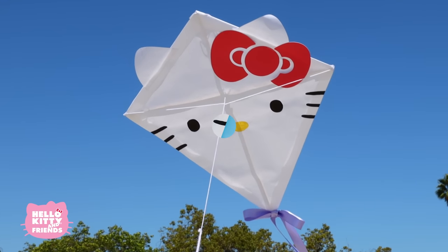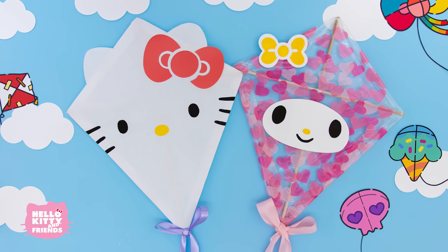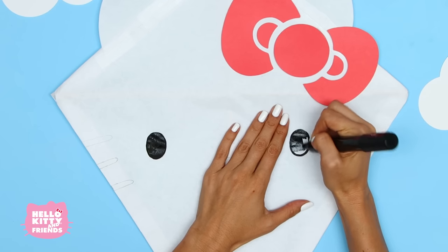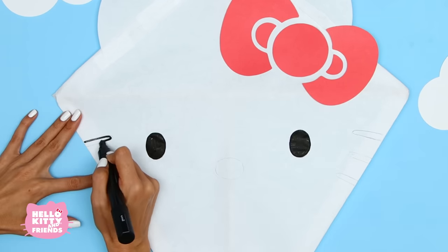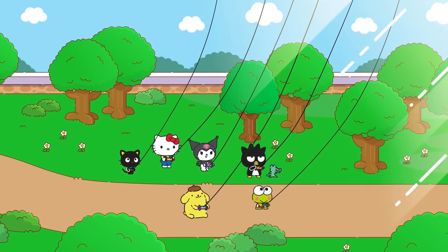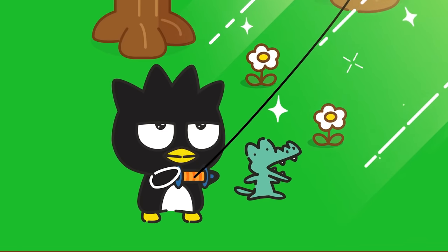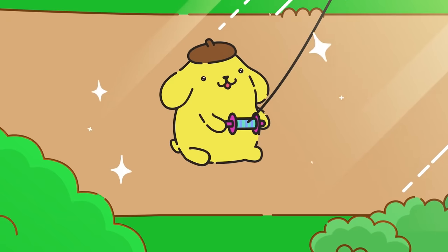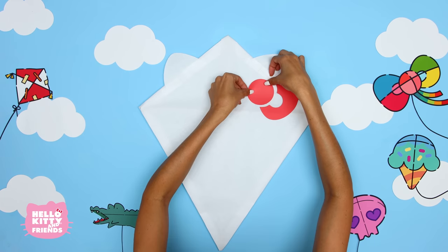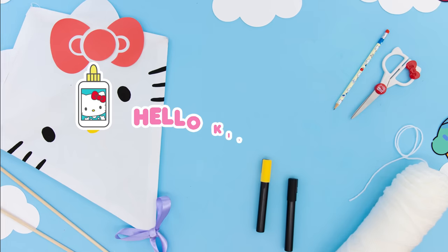Hello, friends! Welcome back to the Hello Kitty and Friends YouTube channel. It's summertime! And what better way to enjoy the sun than with a super cute kite? Fly it high in the sky and invite your friends to join, like in the Hello Kitty and Friends Super Cute Adventures Season 2 episode, Fly a Kite. We can't wait to show you how to design your super cute kite to match your style and favorite characters like My Melody and Hello Kitty. Get ready to enjoy a day of kite flying. Now let's get started!